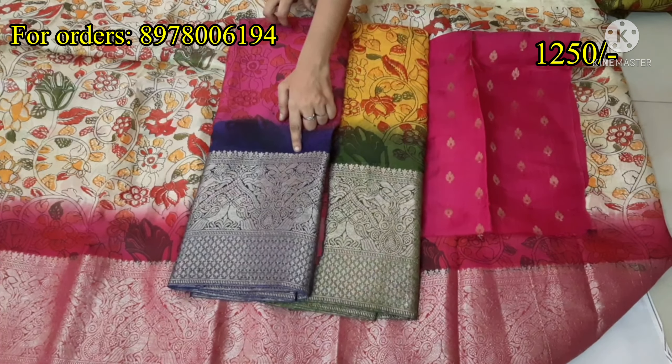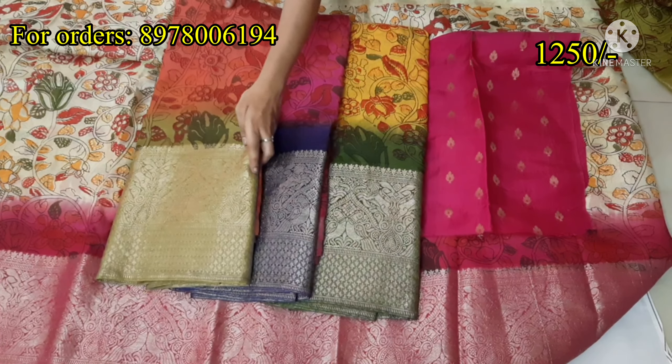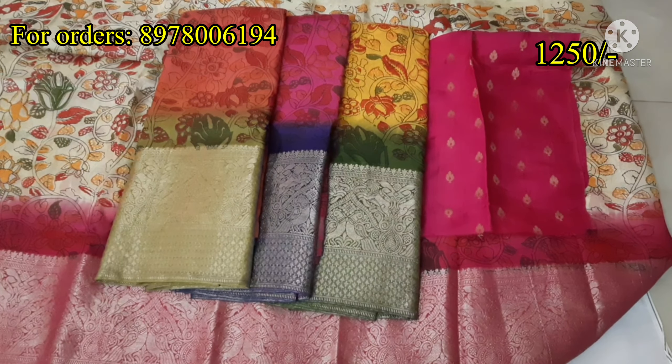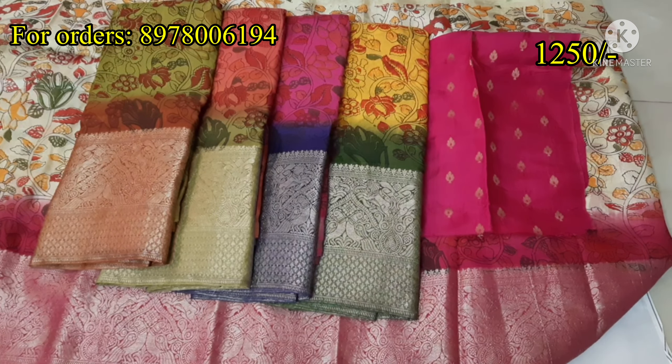I will show you every price on the display. You can order it. You have a very good color — yellow with green and pink with blue. Different colors are available here, so order for you.